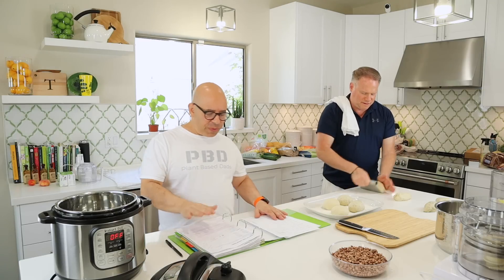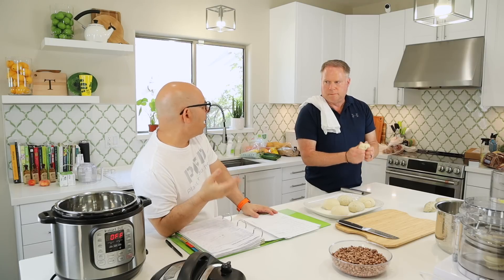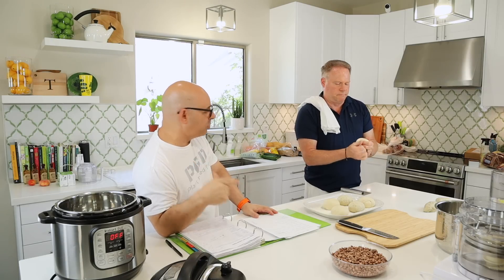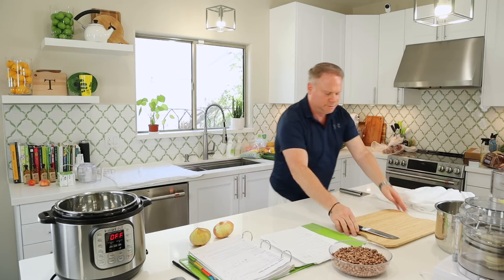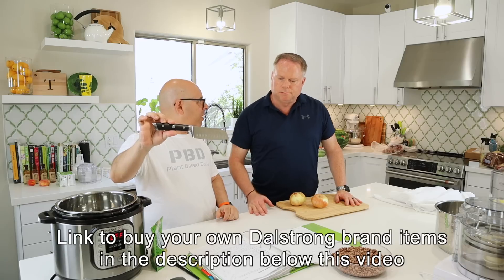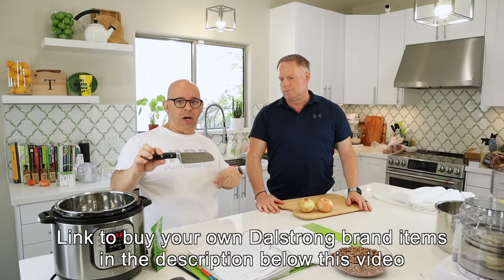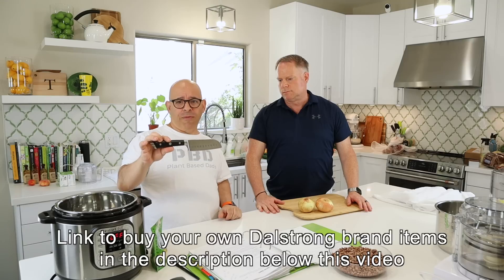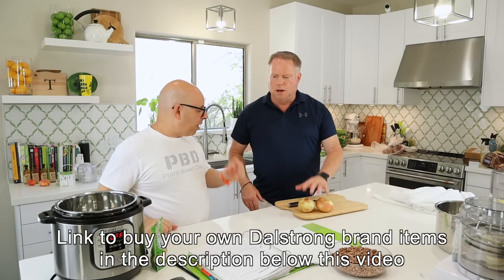The pinto beans first. We're going to cut up about two onions, some garlic, and toss it in here. We've got the Dalstrong Mini Santoku knife — this cuts right through anything, it's absolutely beautiful, like a little mini chef knife. All the Dalstrong knives we use on the show — there's a link below where you can get your own. Thank you, Dalstrong, for supplying the knives to us.